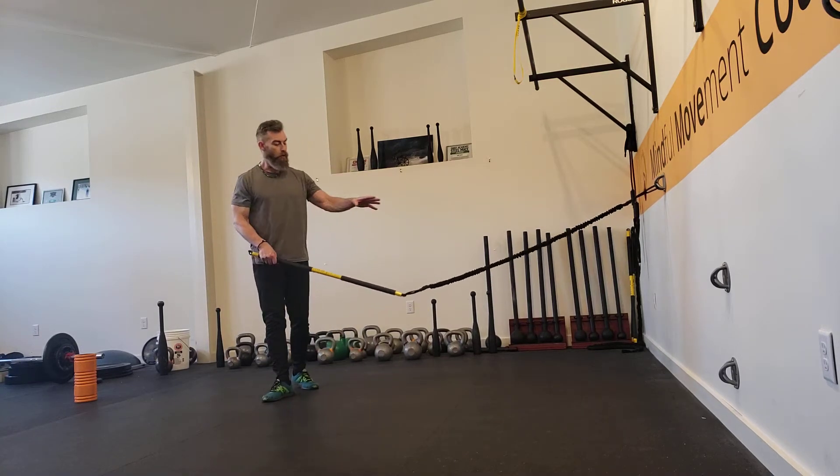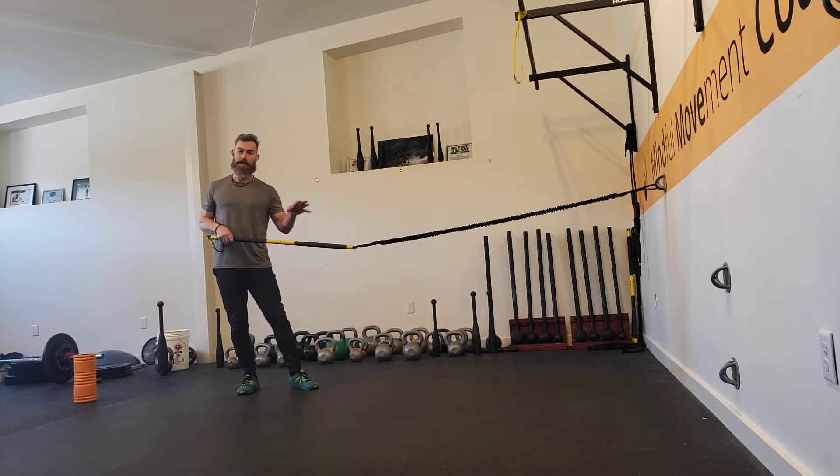Hey, it's Neil from Life for Lumen Coaching, going over some of the rotation exercises that we do here with the Rip Trainer.